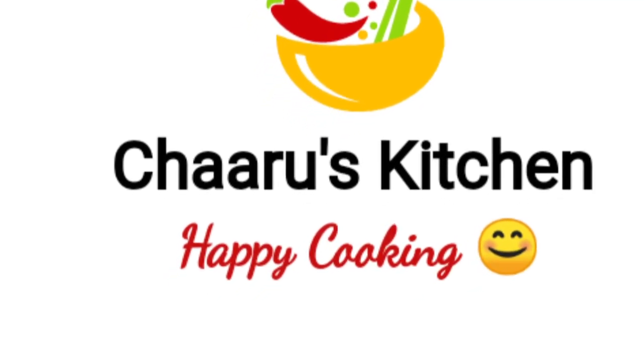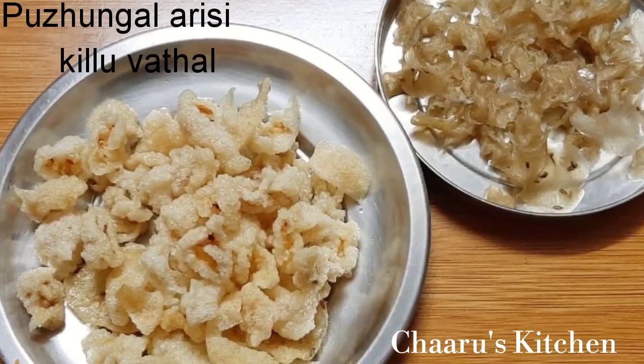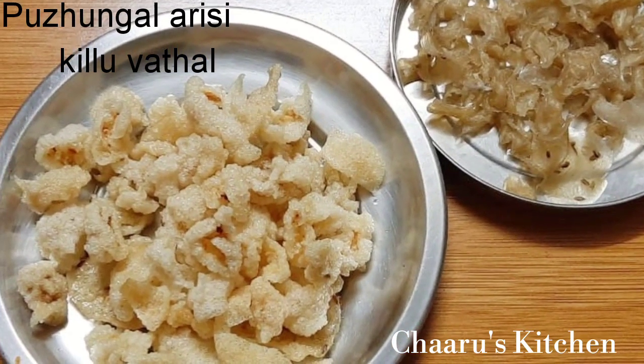Welcome to Charris Kitchen. Now, we will see how we do it — it's very easy to do.